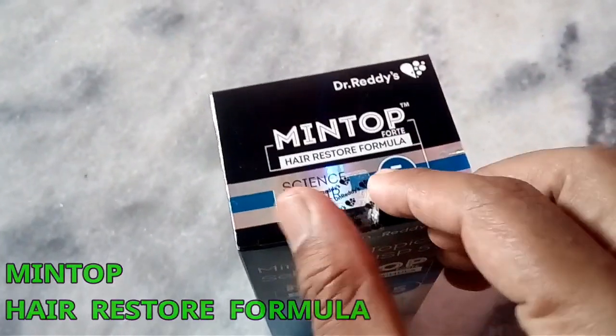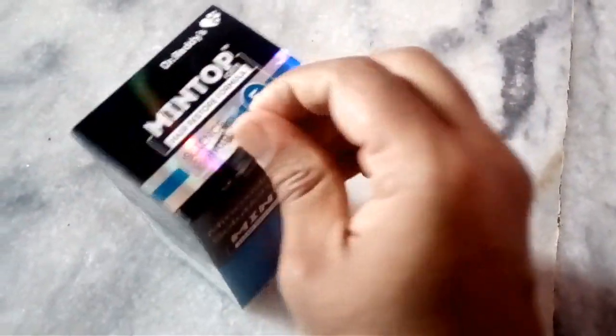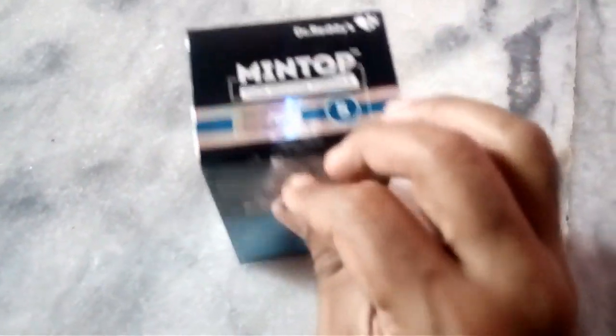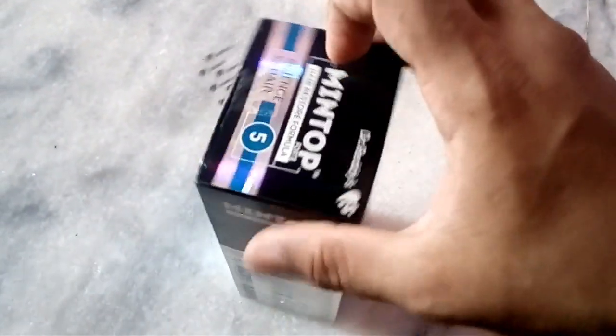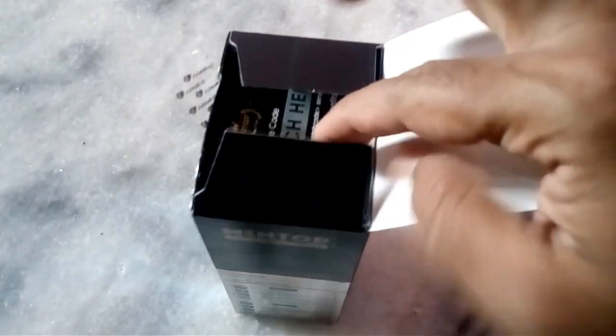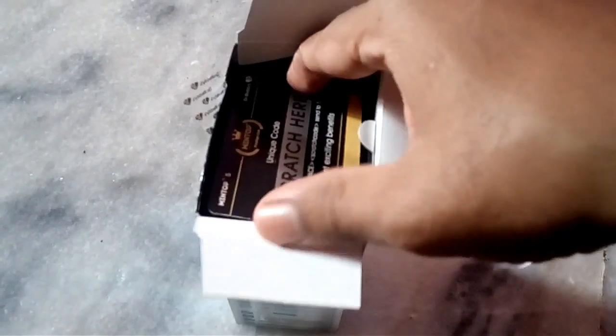What do you have to do with this product? If you want to apply it, you want to see that you have something that has become a red circle, so you don't want to put your hands on it.